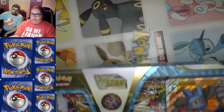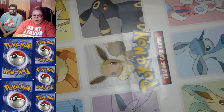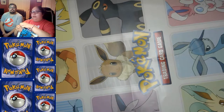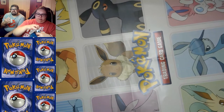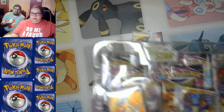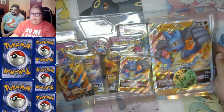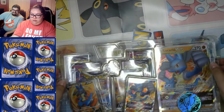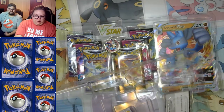We got these boxes from Target. At Target we ran into the problem of you can only buy five Pokemon-related things — doesn't matter if it's five Magic, five Pokemon, sports cards, memorabilia, etc. Thankfully we can get these big boxes. We could buy five of them but we decided to stop after just a few — we got like four boxes that day.